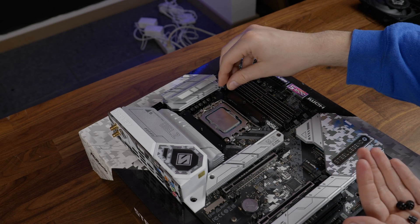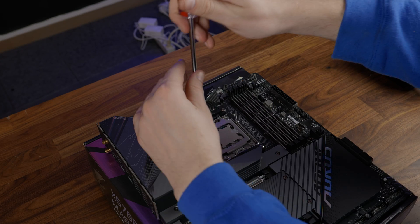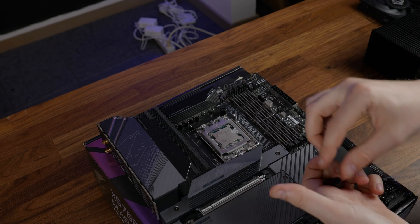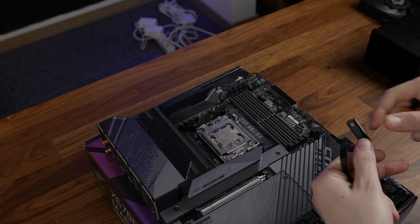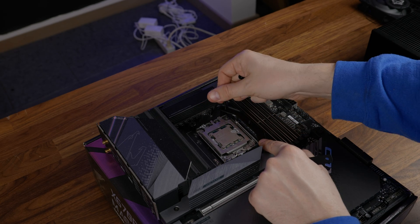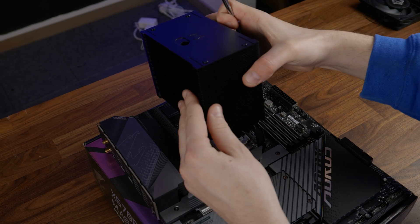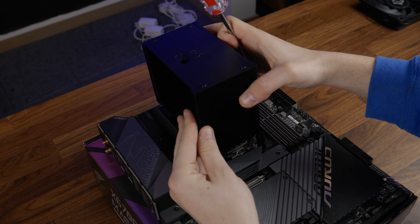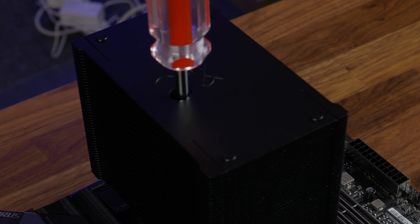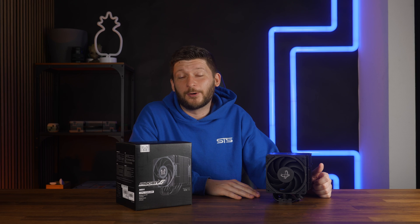Over on AMD, we need to remove the pre-installed retention bracket and replace them with the spacers with the rubber side towards the top. Then add the AMD retention brackets in an outward-facing orientation and screw them down using the long AMD screws. Then for both sockets, apply thermal paste and screw the heatsink down by using that extremely ugly and design-destroying hole. And don't forget the fans. Now let's finally talk some performance.